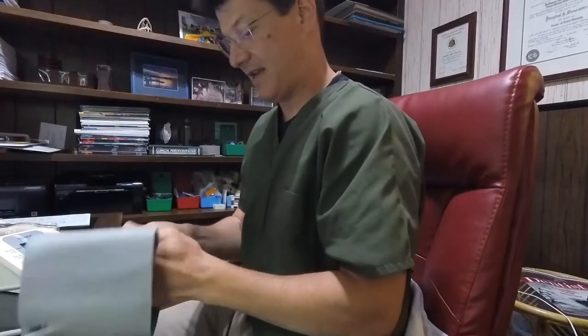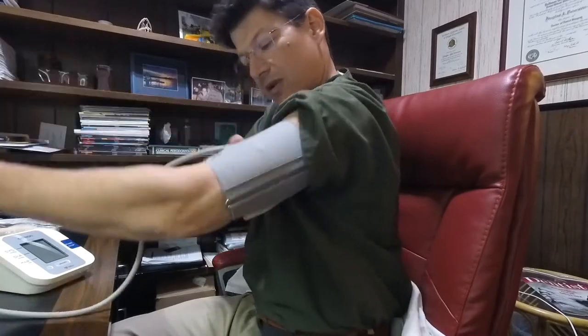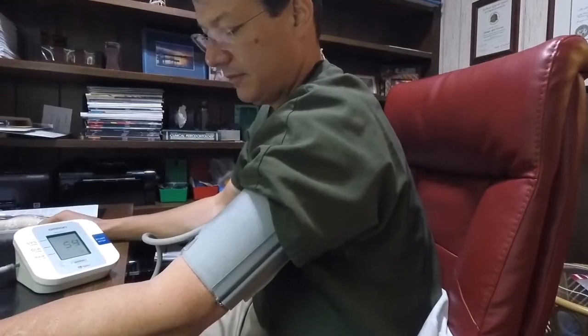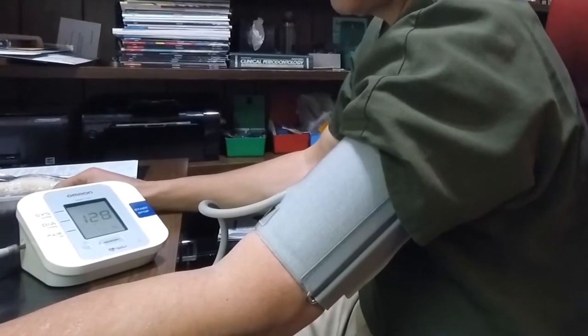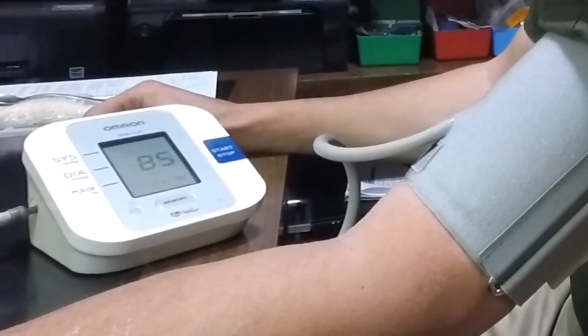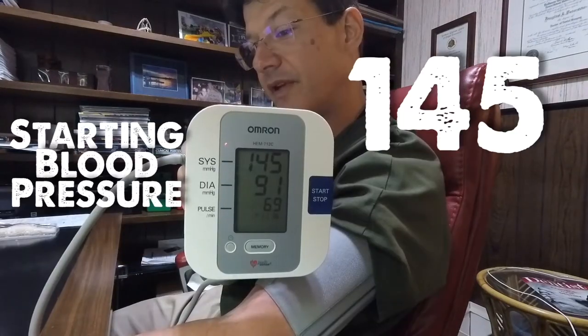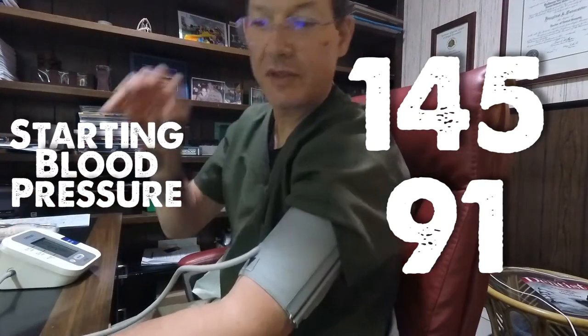Today I'm going to do an initial blood pressure test because it's the start of my second day and I want to make sure my blood pressure is either improving or not so bad. There's our baseline right there: 145 over 91. Let's hope for some improvement.